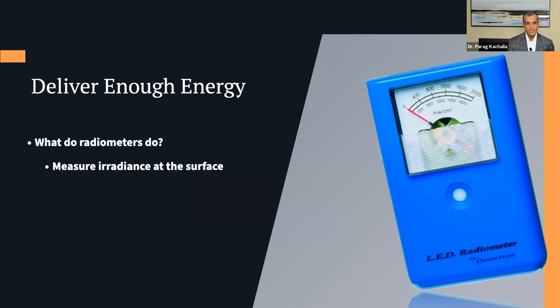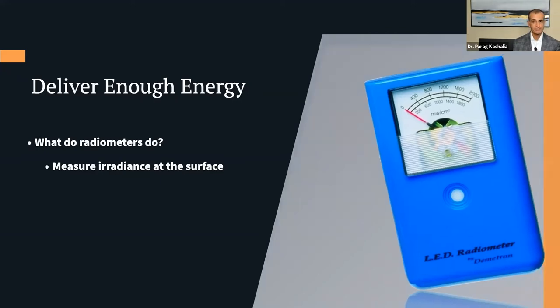A lot of us have LED radiometers in our offices — from manufacturers like Kerr/Demetron or others, with versions made for halogen and others for LEDs. Radiometers are a starting point, but they're not the end-all be-all. Radiometers are almost inconsistent across themselves: if you take one radiometer and measure a curing light, then take that same light to a different radiometer, it may not measure exactly the same. Different curing lights have different measurements, and depending on the diameter of the sensor on the radiometer, it may not match appropriately to the curing light being used.